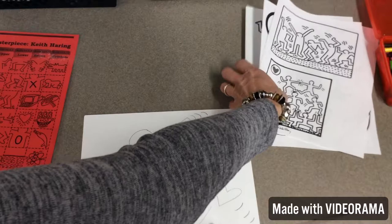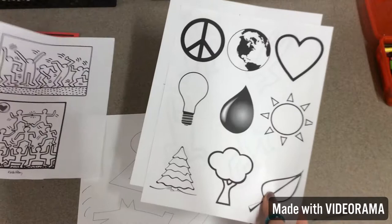Here are some other pictures of his artwork. See how it's done in black and white and then he adds bold colors.